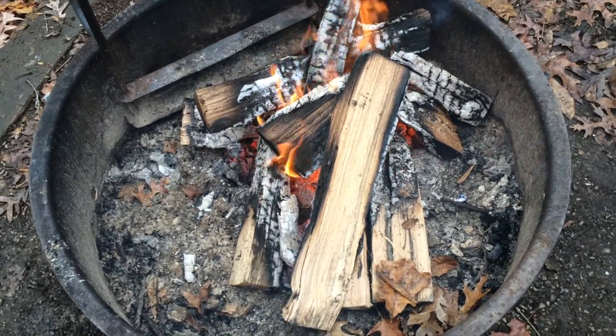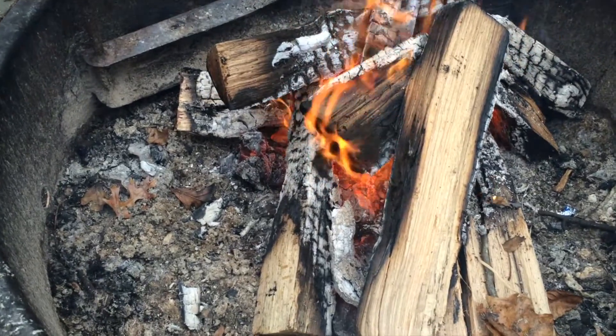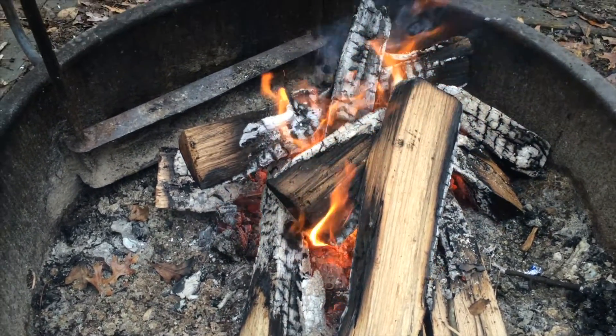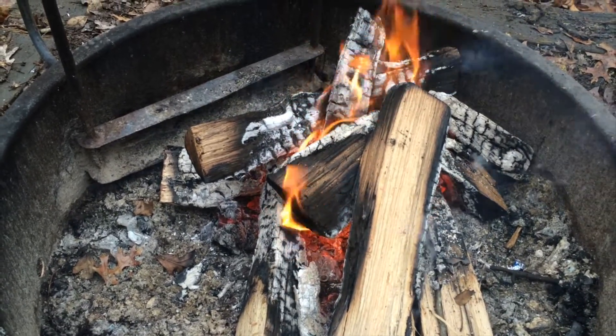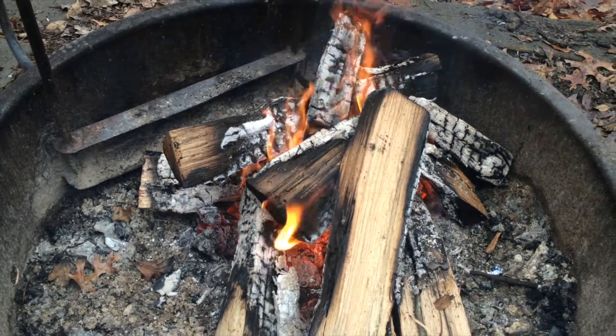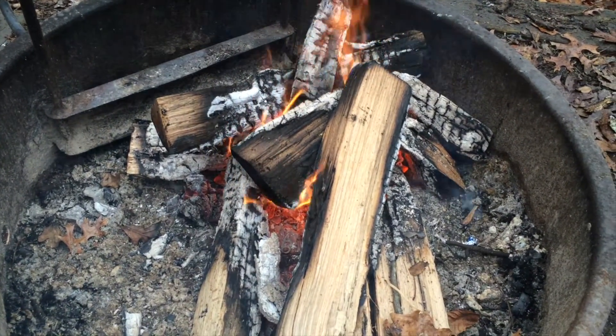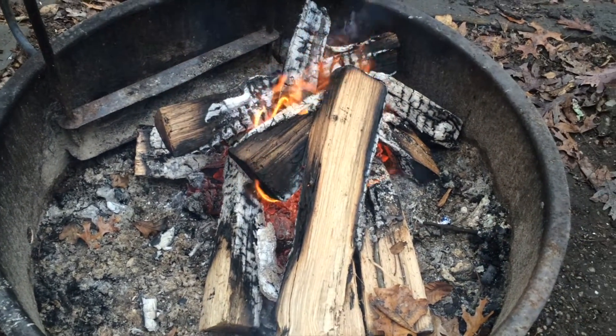This fire has been going for about an hour now and there are lots of coals down in there. It's starting to get hot and it's actually a warm fire. Even if it goes out I can start it back up by just poking another stick around in there and it'll flame back up. But that's how you start a campfire.